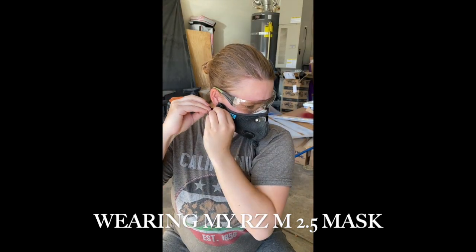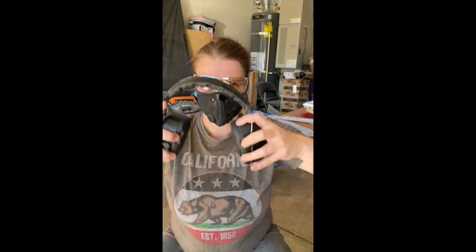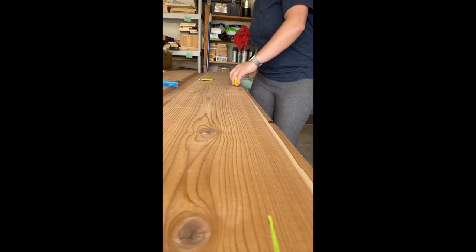So I'm wearing my RZ mask — it's the M2.5. I really like it for these longer projects if I'm wearing it in the garage for a long period of time. Look at that gorgeous cedar. We used western red cedar for this.